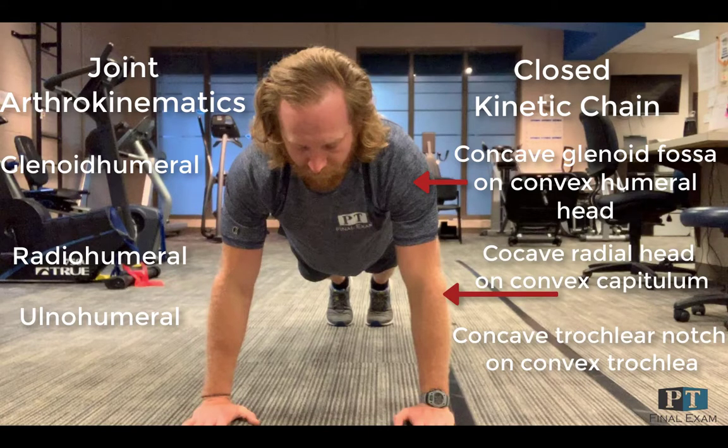At the radioulnar joint, rolling and gliding occur in the same direction of the concave radial head of the radius on the convex capitulum of the humerus. At the ulnohumeral joint, there is movement of the concave trochlear notch of the ulna on the convex trochlea of the humerus.